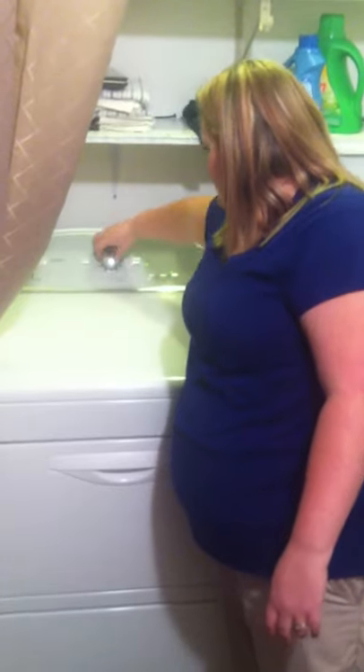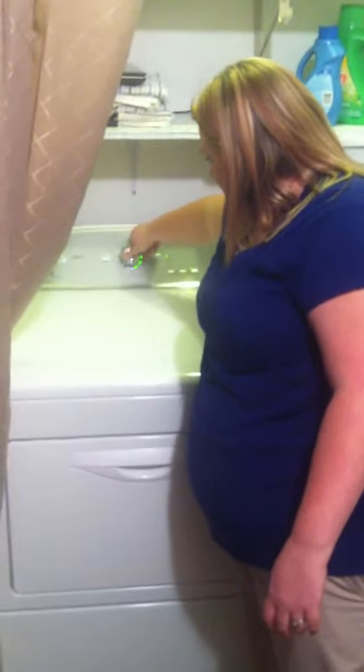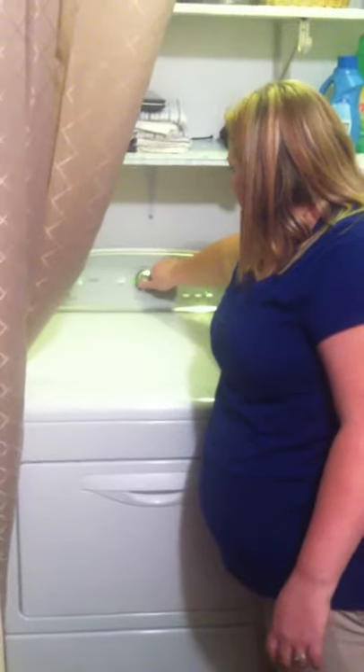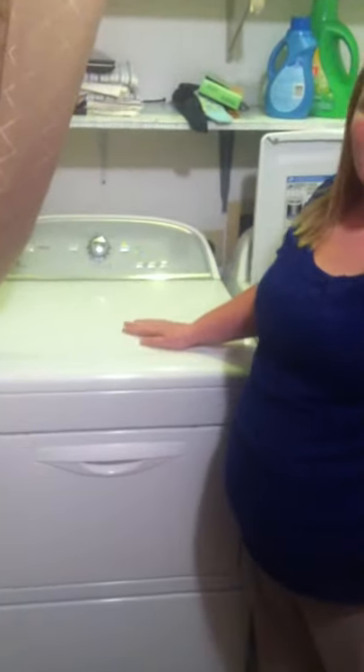You can turn wrinkle shield on or off, and there's a cycle signal — on or off — that tells you when your cycle's done. You can also select normal dry, more dry, time dry from 10 to 70 minutes in increments, or less dry. Then just hit start and your clothes will begin drying. And that's how you do laundry.